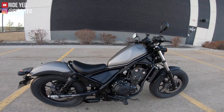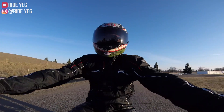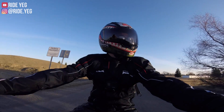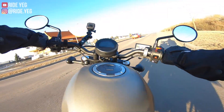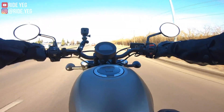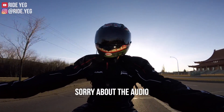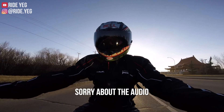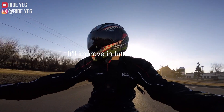Let's hop on it. Hello, everyone. Welcome back to my channel. If you're new here, thanks so much for stopping by. I appreciate you taking the time out of your day. Today I'll be talking about the newest bike in my list of owned bikes. I just picked up this 2020 Honda Rebel 500.